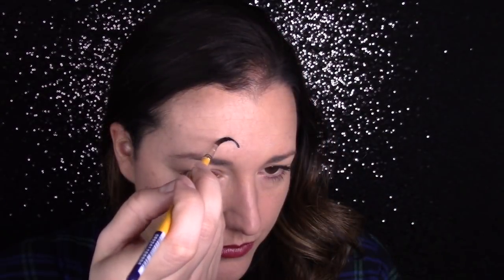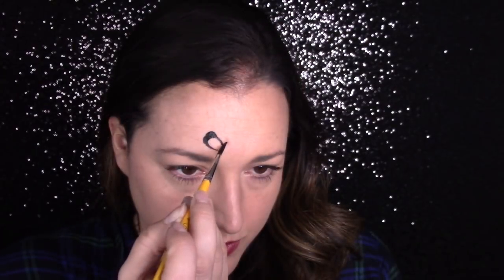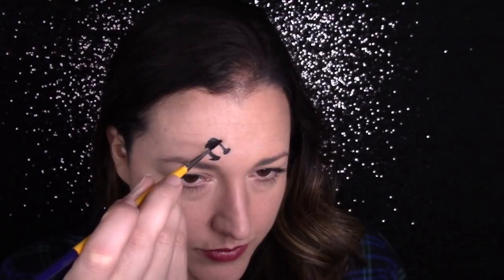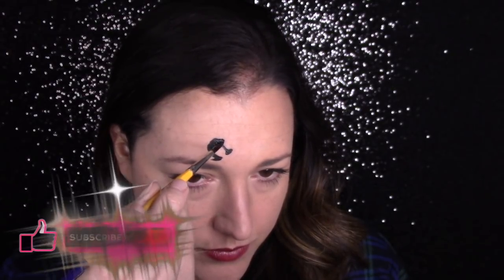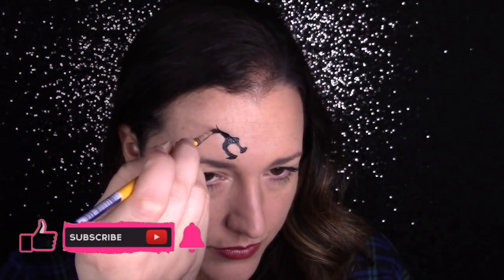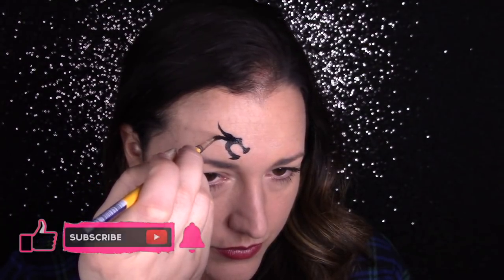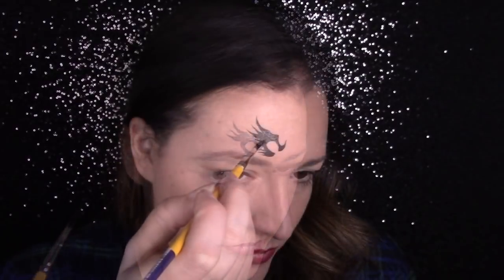I'm going to start with a round brush — you can use a number four, number six, whatever you're comfortable with. Start with a u-shape and then turn that u-shape into a horseshoe. From that horseshoe, you're going to start adding the details for the dragon's face. I just added a little bump for the eye and then I'm going to start to pull out spikes on the back of the head, on the nose, and then under the chin.